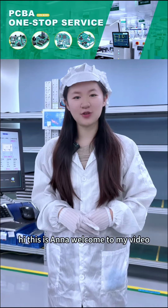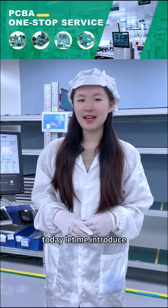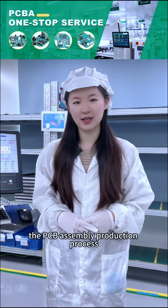Hi, this is Anna. Welcome to my video. I come from Ziyechuan Electronic Technology Company. Today, let me introduce the PCB assembly production process.